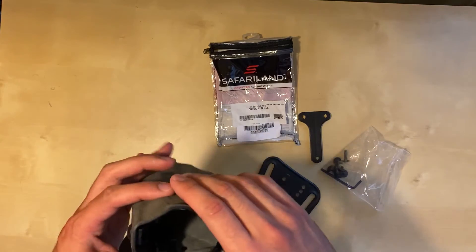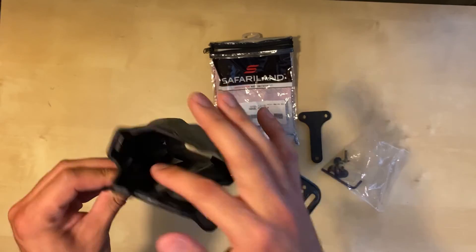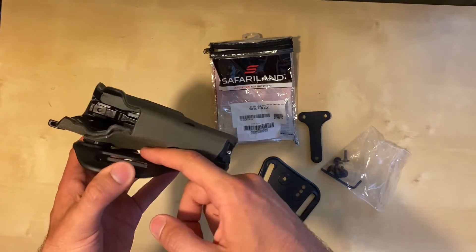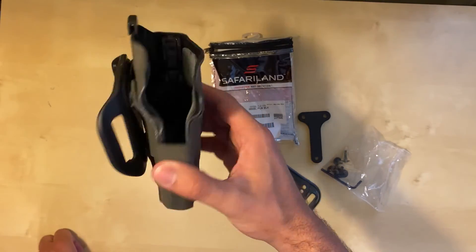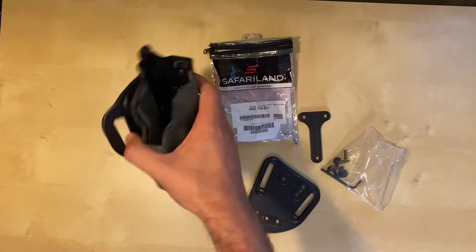He even swapped out the belt attachments for me, which I appreciate. It's a complicated process — you have to remove the ALS, remove the belt attachment, and make sure the wrap goes into all the nooks and crannies. Not an easy job, and he did an excellent job. He also has a video on his YouTube channel where he wraps one of his own holsters — go check that out at Havoc Holsters.